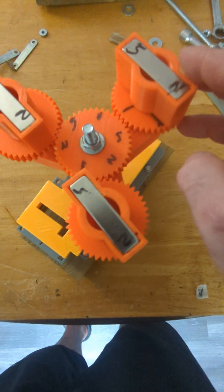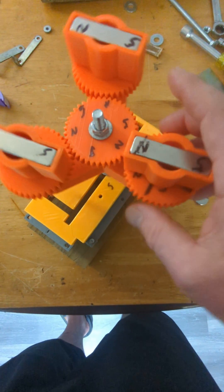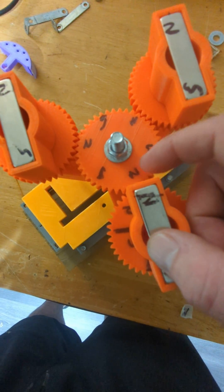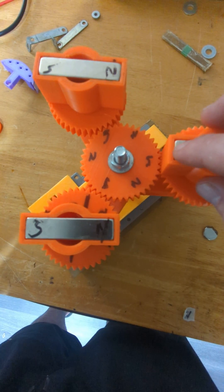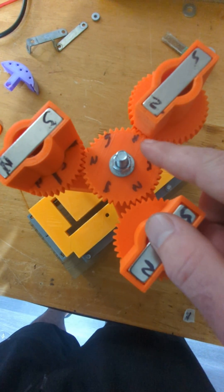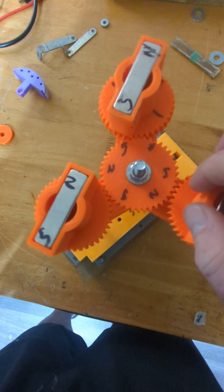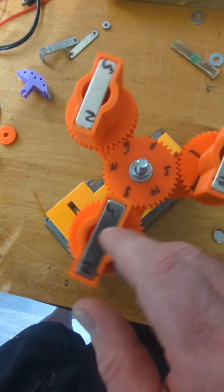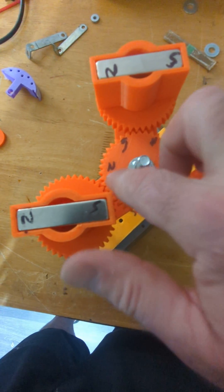I just noticed this: when these magnets come in alignment with the center gear, let's take this north — it aligns to north. So we make an N there, north. Then when this one comes in alignment, south aligns there. And when this one comes in alignment, north aligns there. When this one comes in alignment, south there. And this one, north there. And south there. So it goes north, south, north, south, north, south, north, south.